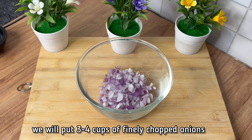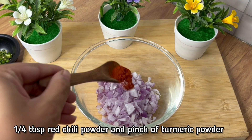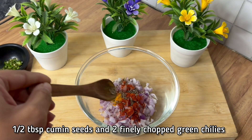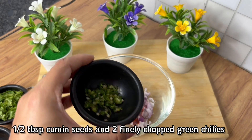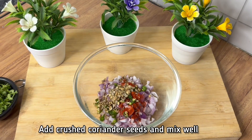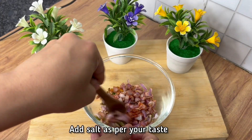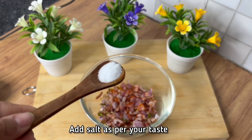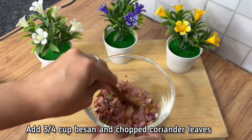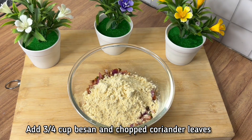We will add finely chopped onions, then add the spice powders. We also want to crush these. Now we will use a nice sauce and mix the garlic. Then we add besan and the other dry ingredients — you will need the same quantity of each.